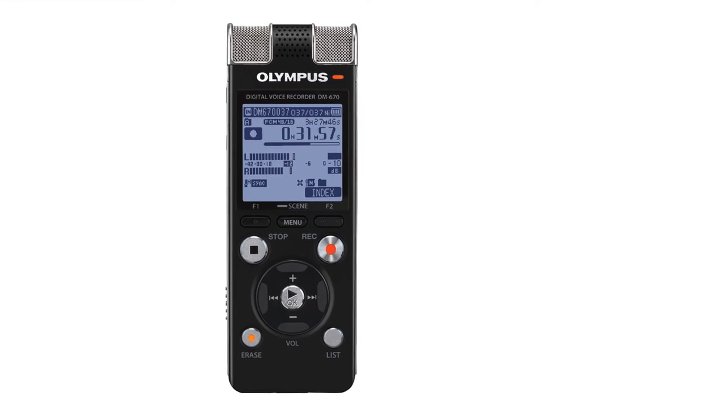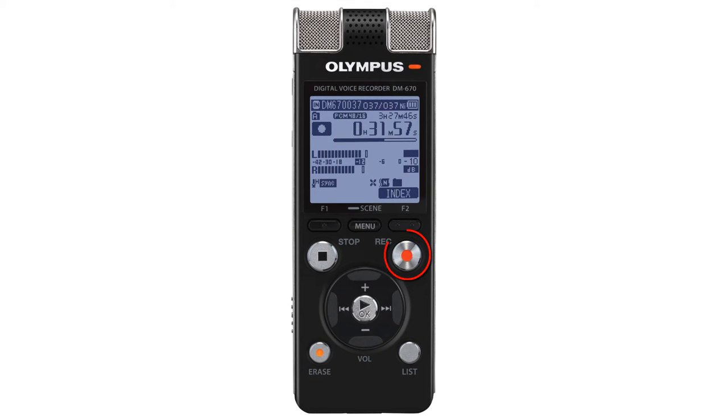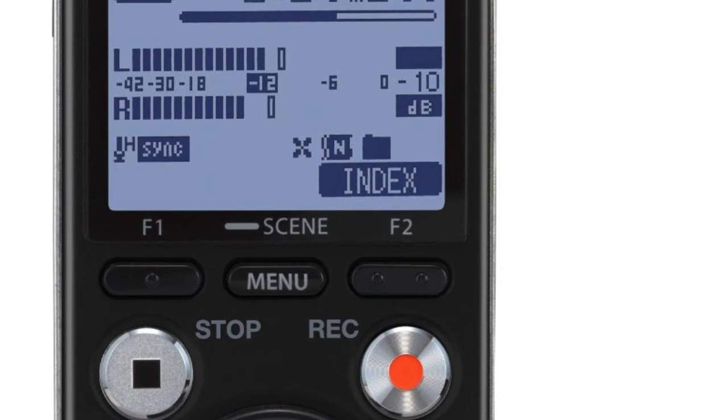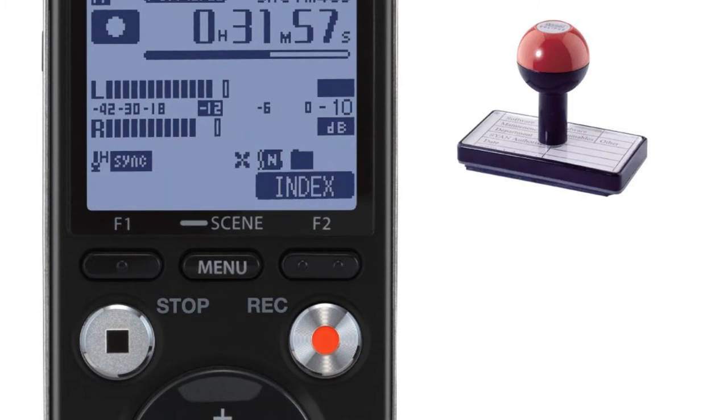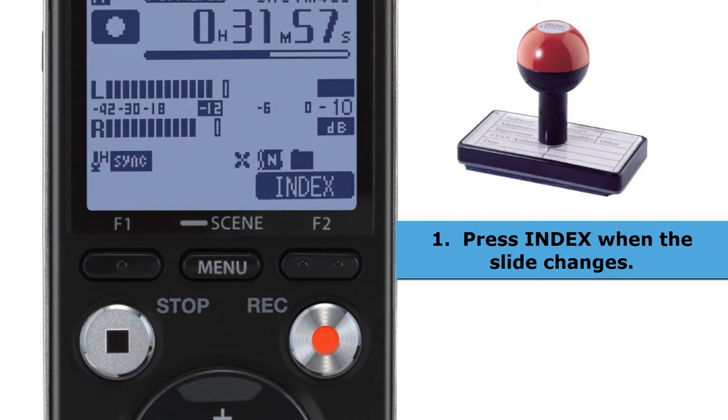So let's just think about a few features of the recorder. After you've pressed the orange record button, you'll see that there are some additional features available to you while you're recording. Firstly, we have index marks — you create index marks by pressing the F2 button while making a recording. The best way to think about these index marks is to imagine that they're like rubber stamps that you're printing into the recording as it goes along.